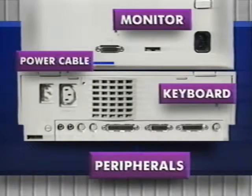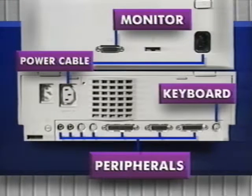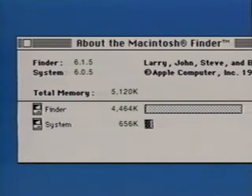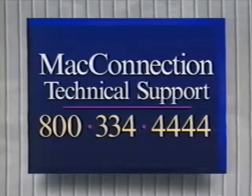Reconnect the power cable, monitor, keyboard, and mouse cables, and any other peripheral cables. Boot up the Mac and check total memory under About the Finder — it should read 5,120K or 8,192K. If it doesn't, reopen your Mac and make sure the SIMs are firmly in place. If your Mac still doesn't recognize the new memory, give Mac technical support a call at 800-334-4444.